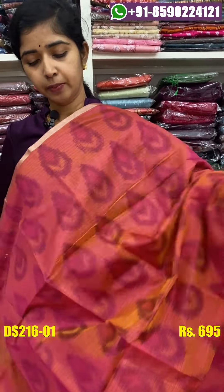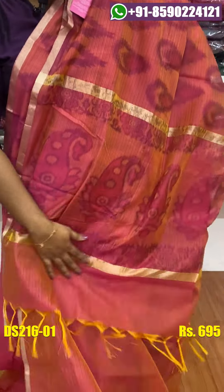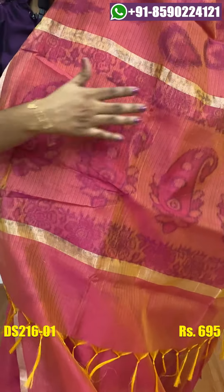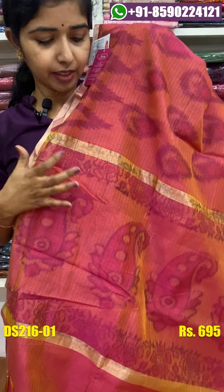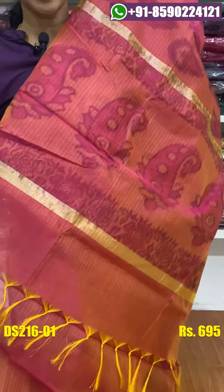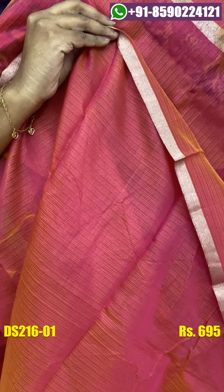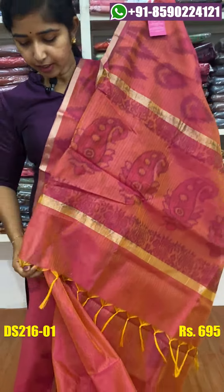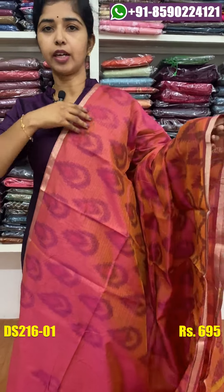The color shade is a green shade and a yellow shade. The color shade is very heavy. The price is $695.